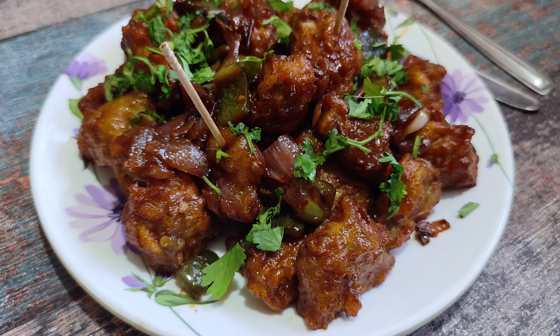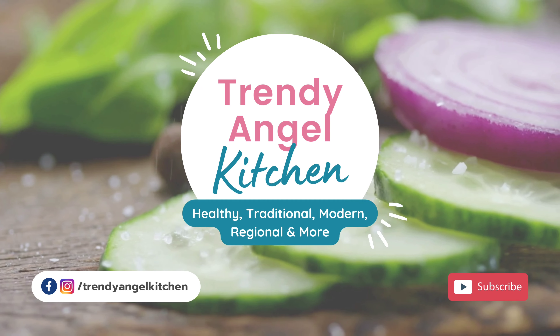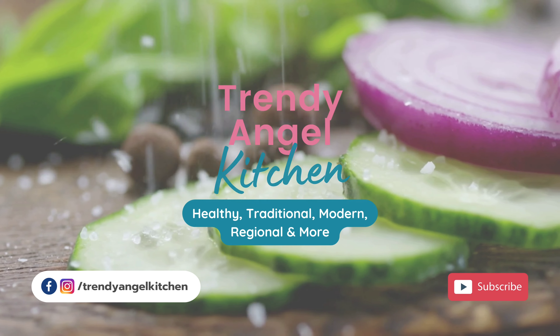If you like our channel, please press the bell button and subscribe. If you enjoyed this channel, please share it.